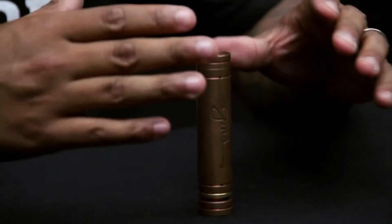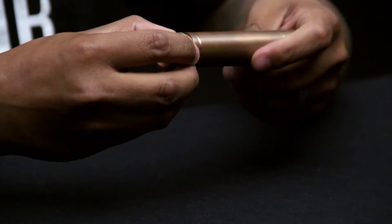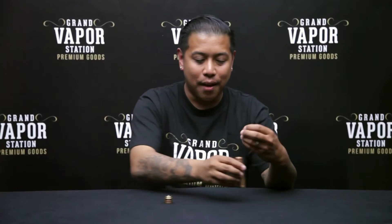Besides the copper body, this thing comes with most upgrades that you'd normally have to pay for already built in — magnets and silver contacts. I'm gonna go ahead and take this thing apart and show you the silver contacts and the top contact as well. Here's the top contact.